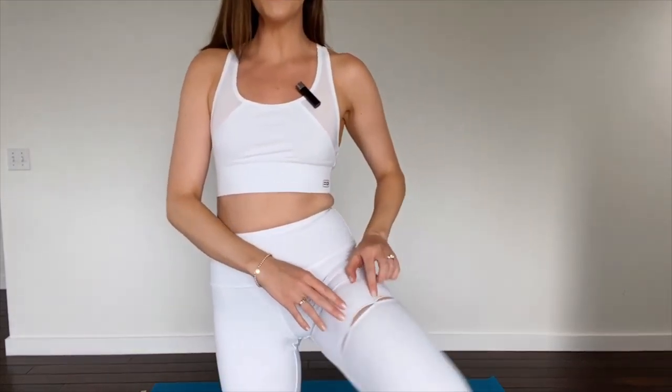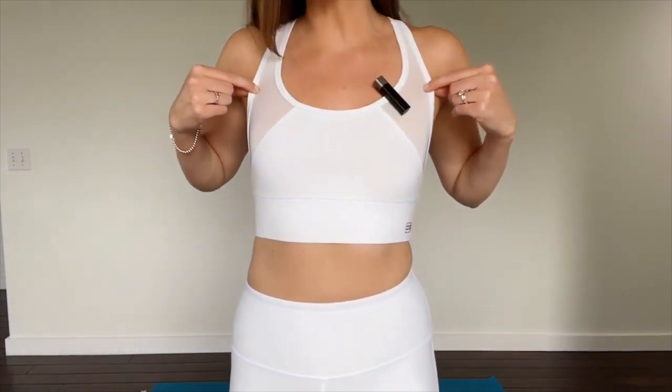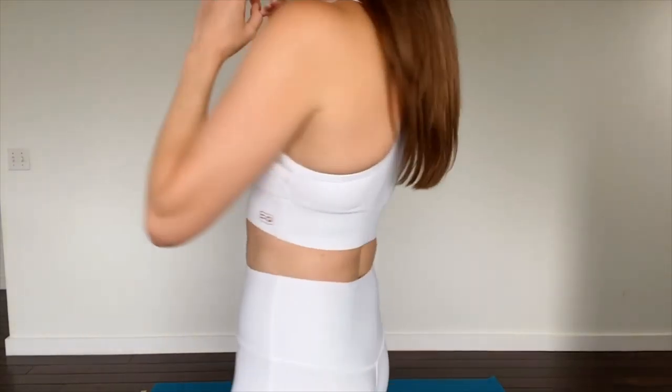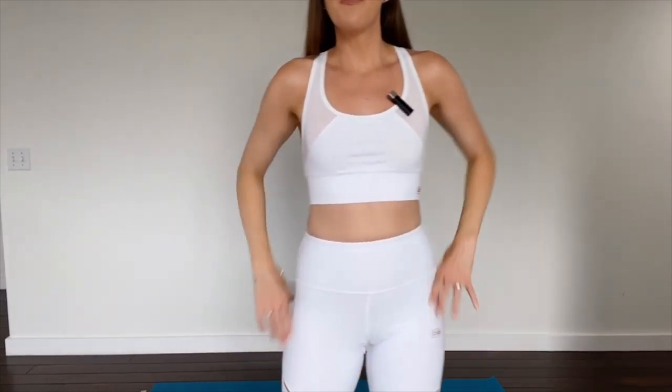Here is the activewear set without the crop top. The leggings are so great — the quality is so high, you can tell they're really well made. I love the cutouts in the legs; it's such a cute and clever addition to the style, it really makes them unique, and it's a little peekaboo spot for air to come through. Combined with the air vents and mesh in the sports bra, it's going to help you stay cool on those really hot, sweaty workout days.